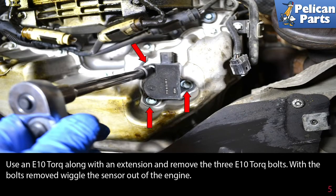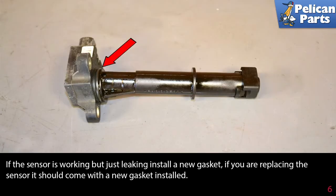Use an E10 torque socket along with an extension and remove the three E10 torque bolts. With the bolts removed, wiggle the sensor out of the engine. If the sensor is working but just leaking, install a new gasket. If you are replacing the sensor, it should come with a new gasket installed.